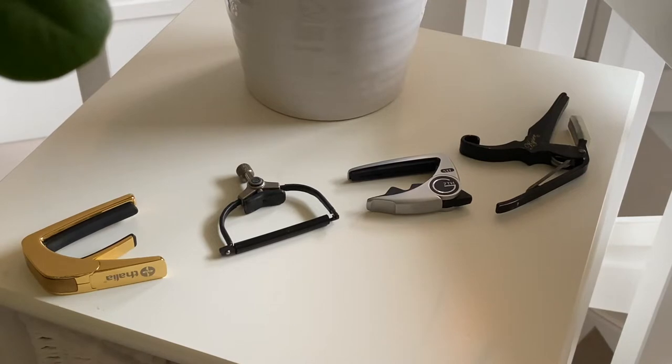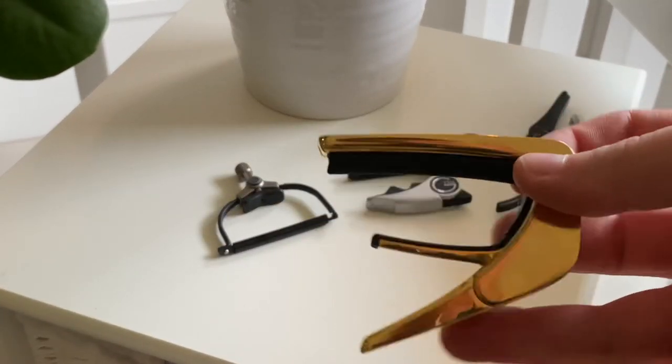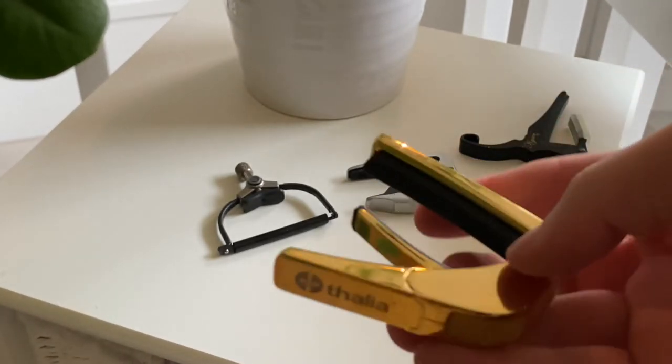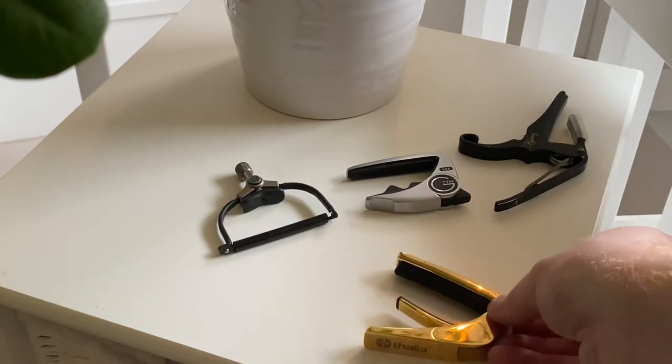Let's begin with this Thalia capo — I have it right here. It's the golden one. This capo is my favorite today — kind of a spoiler. It has snakewood on it, which matches my Gibson J200. Really solid quality, but it is a bit heavy.